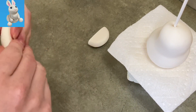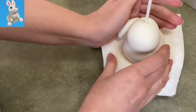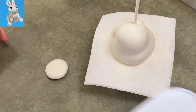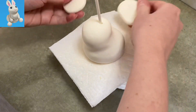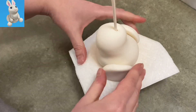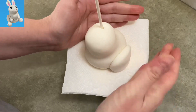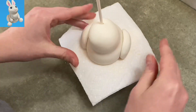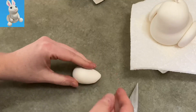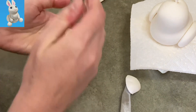Now I'm going to start working on the back feet. I have a piece of gum paste that I've rounded off and I'm putting it up against the side of the bunny — a little more toward the back — and that's going to become the knee of the bunny's back leg. I matched up another piece; I actually made one big piece and cut it in half — that's a good way to make sure your amounts are even.